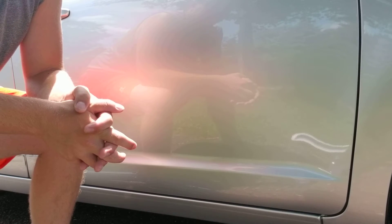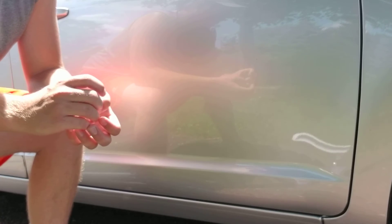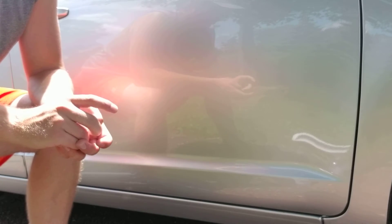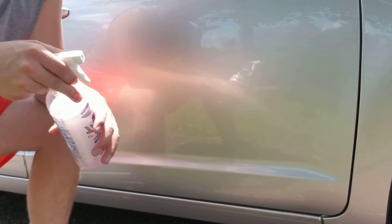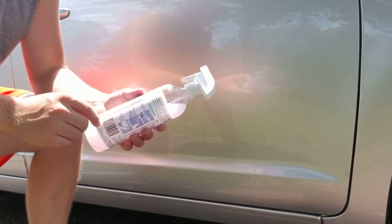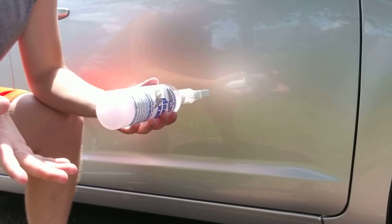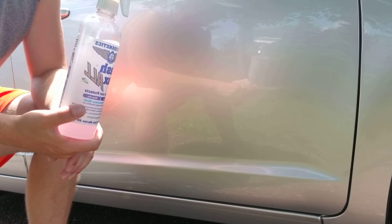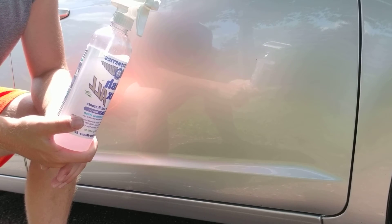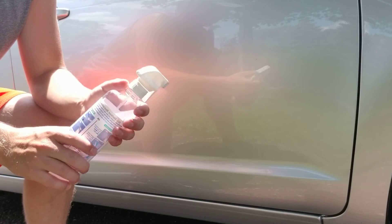That way you don't have to worry about spending extra money buying a ready-to-use lubricant and ending up having to buy two bottles of it. Obviously if you just clean your own vehicle and wash your car once a week or once a month, ready-to-use products wouldn't be a bad idea. But when it comes to clay bar lubrication, get something you can dilute. Most concentrates come in 16-ounce bottles.